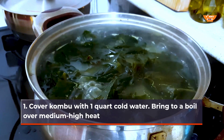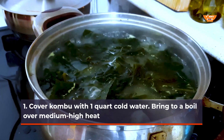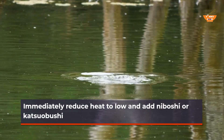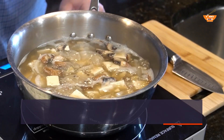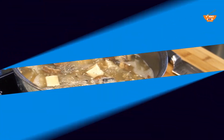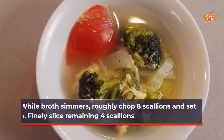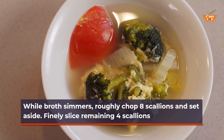Cover kombu with 1 quart cold water. Bring to a boil over medium-high heat. Immediately reduce heat to low and add niboshi or katsuobushi. Let steep for 15 minutes, then drain broth and discard solids. Set aside. While broth simmers, roughly chop 8 scallions and set aside. Finely slice remaining 4 scallions.